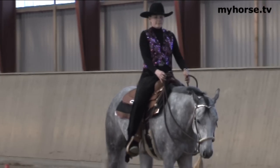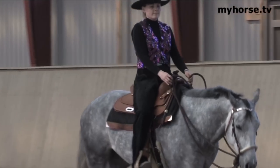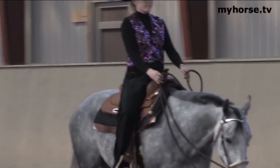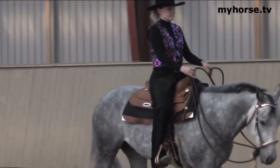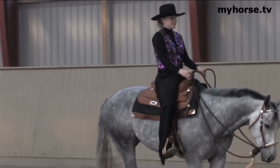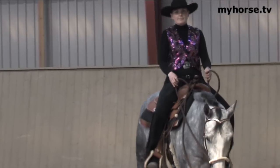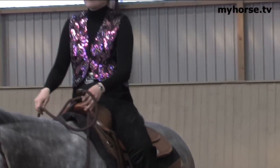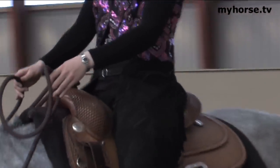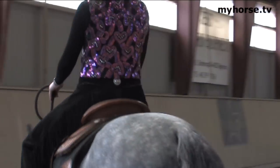Again, this class is a very, very precise class, and it is the rider that is being judged and not the horse. It's heavily weighted on the seat of the rider. The ideal seat position is the point of the shoulder, the point of the hip, and the back of the heel. Your horse has to be nice and light through the bridle and completely responsive. The hands are in the correct position, just above the swell of the saddle.